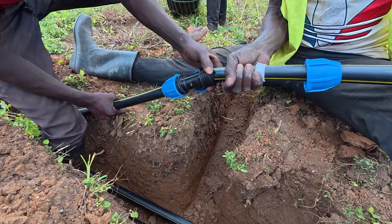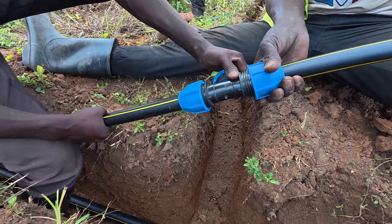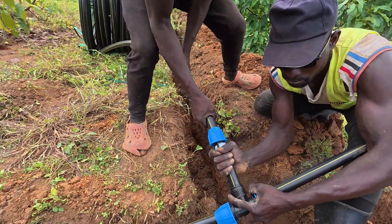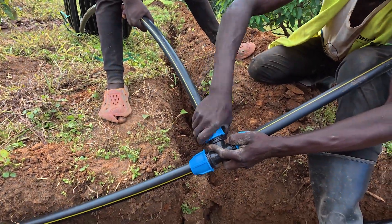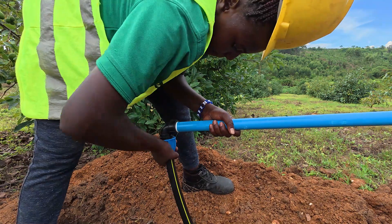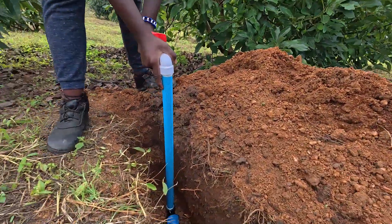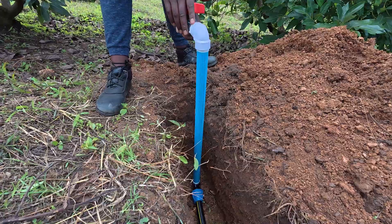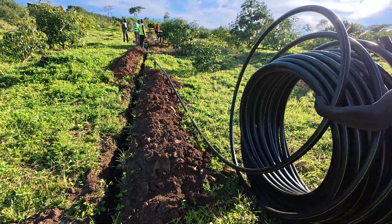We then proceeded to dig and lay the pipes — the main pipes picking water from the source, the distribution pipes carrying water to the orchard, and the hydrants. The type of system we are using is called a drag hose irrigation system. Our first choice was drip irrigation, but due to limited funds, we settled for the drag hose irrigation system.